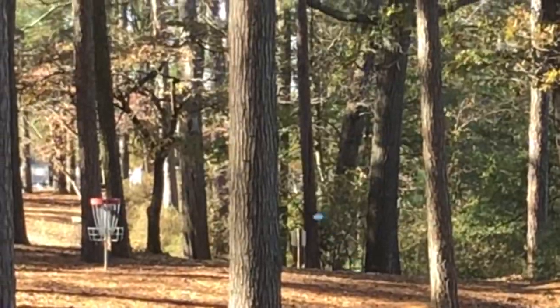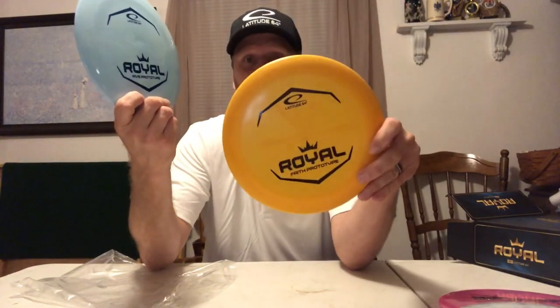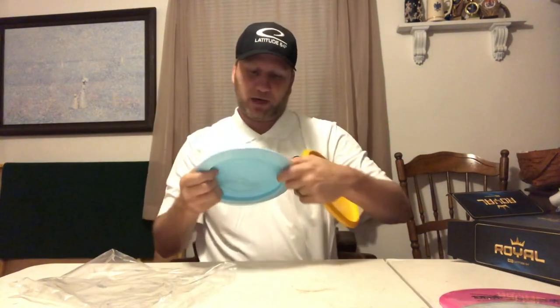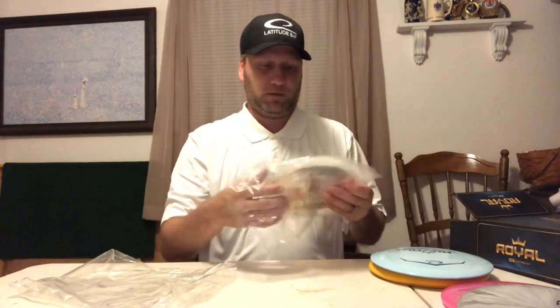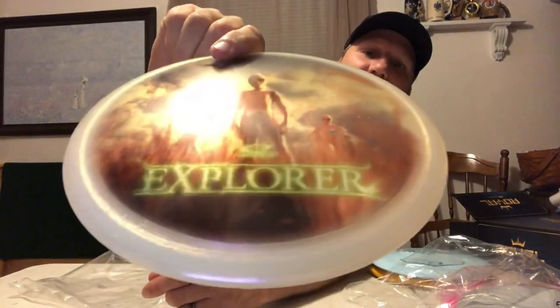I'm extremely excited about trying out these couple discs. Here are the new ones — the Royal Plastic with the Faith prototype putter and the Rive. Thanks for watching. It sounds like if you buy one of these boxes on the 19th, looks like you'll get two of these and a couple other discs. This Alien Explorer is unbelievable. Kevin Gleeson, Team Latitude 64. Thanks for watching.